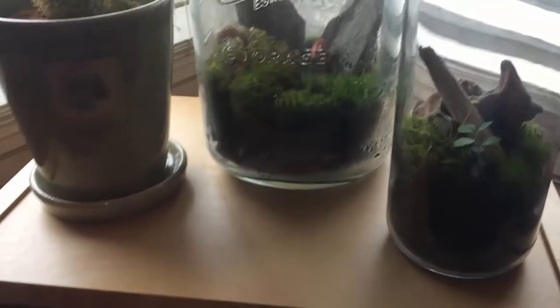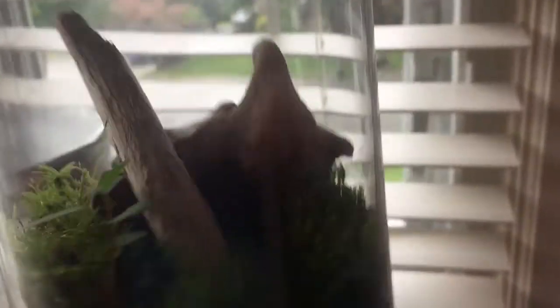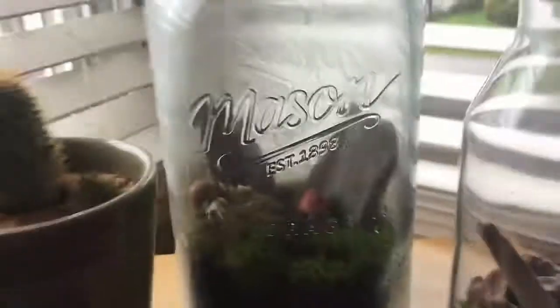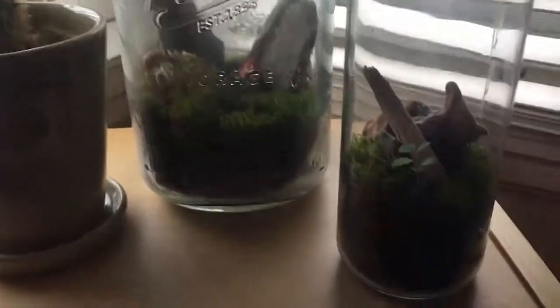Here we have the terrariums I made in my last video — well, two of them. The other one actually started having mold growth and I'm going to try to fix that with some springtails, which I'm hopefully getting sometime soon. We have a cactus here — this is the first one, doing relatively well. All the mosses and plants are doing well. There is some mold growth on the wood itself, but hopefully when I get some springtails in here they'll fix that.